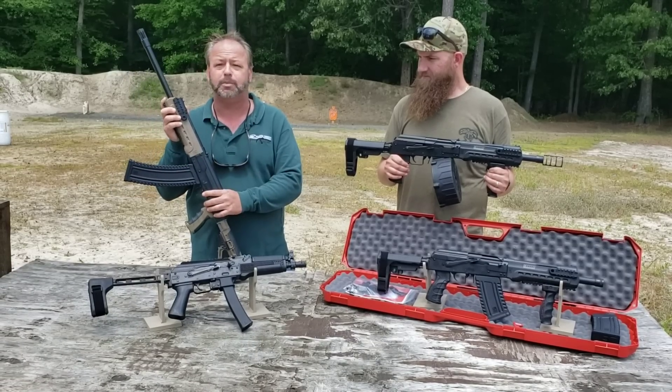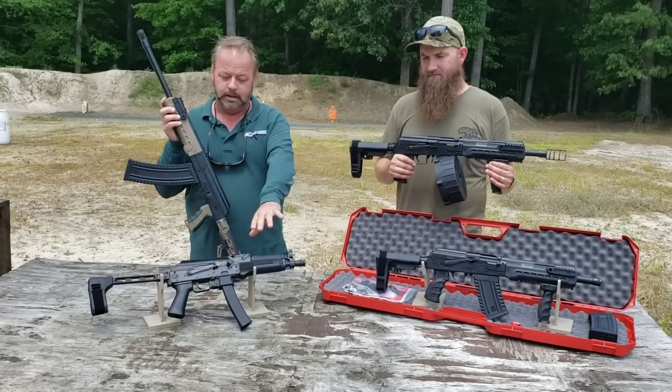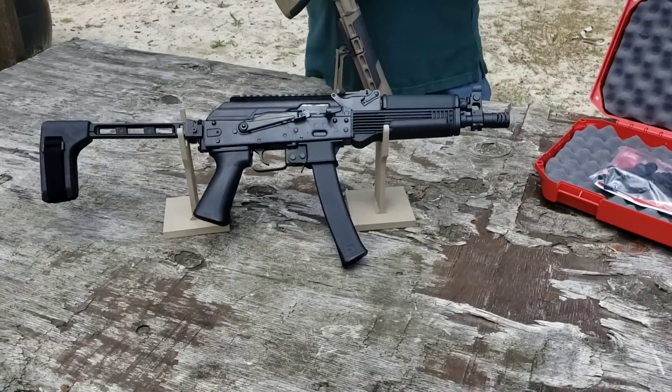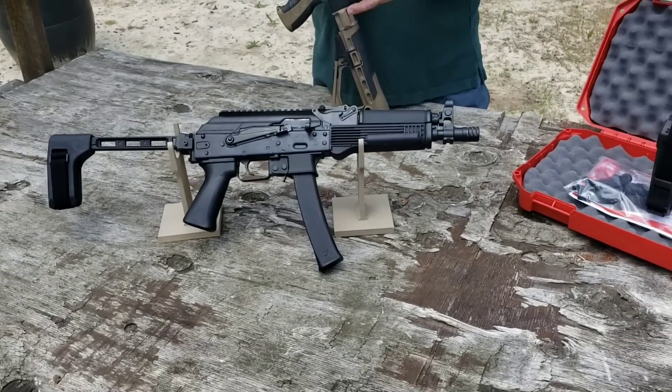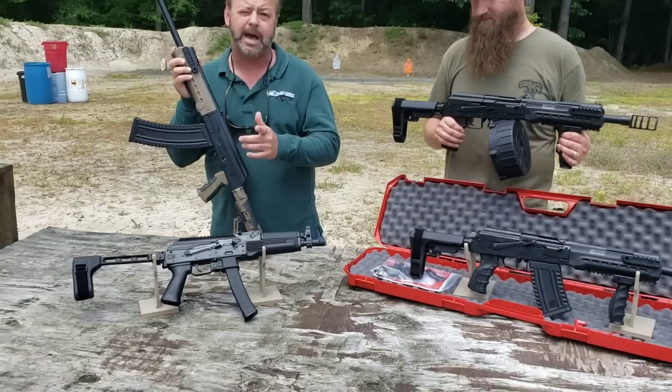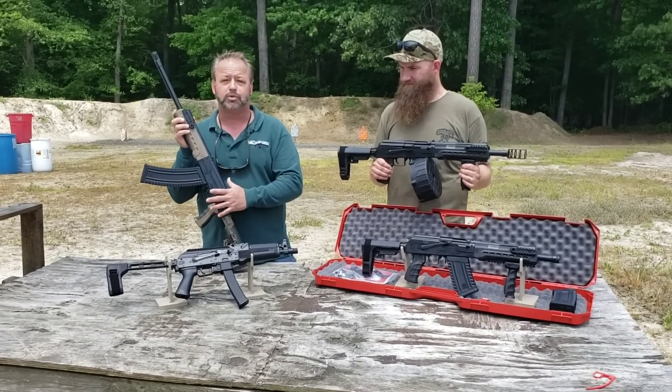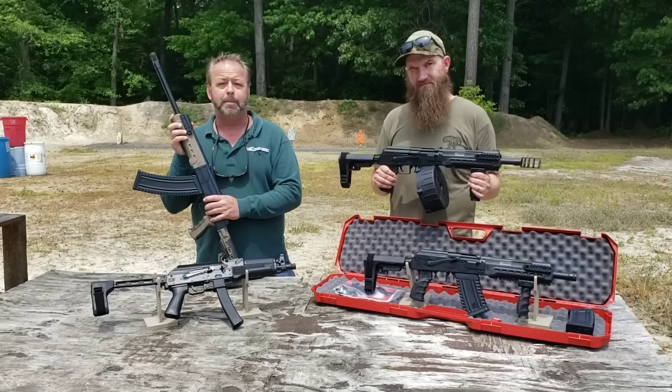It takes detachable magazines — a real cool gun. Earlier this year they came out with the ever-so-popular KP9 pistol and rifle, which is a PPS-50-style copy that shoots the 9mm round. It's super hot, extremely fun to shoot, and very popular.